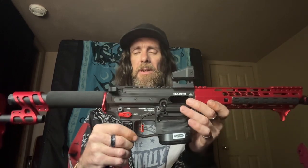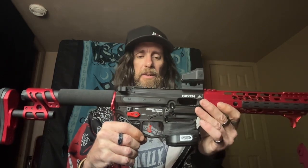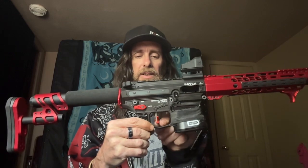Moving up from there, I picked up the Hyperfire trigger — I got the competition one and really liked it, so I got the Eclipse. I just swapped the trigger shoe, which is just cosmetic.